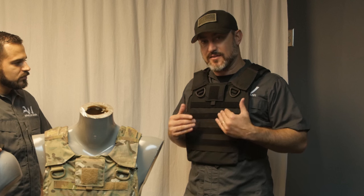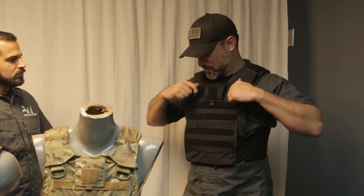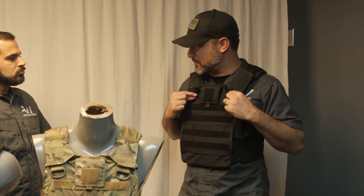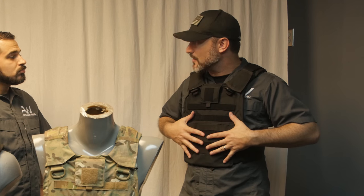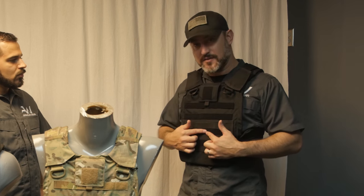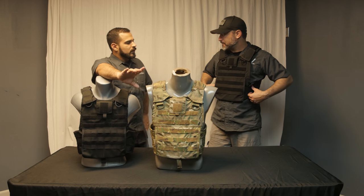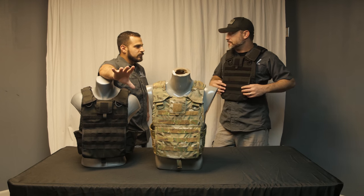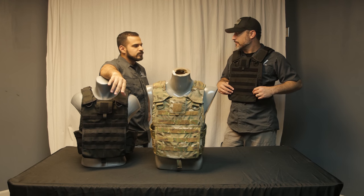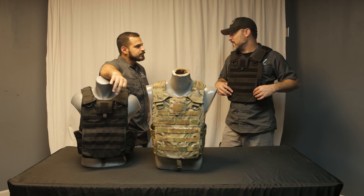It's a carrier that I think hits all the needs of an operator. It's got your built-in rifle things here — you can cut them off if you're left or right, you can choose which one. Underneath that, it's got your tabs to run a placard, so you can have a dropped female buckle here that can connect the placard, and it's got a Velcro loop here that will adhere the placard to your body. By placards, you're talking about like the Haley Strategic D3CR or something like that? You also have some from LBT, LBX — almost everybody's making a placard now.